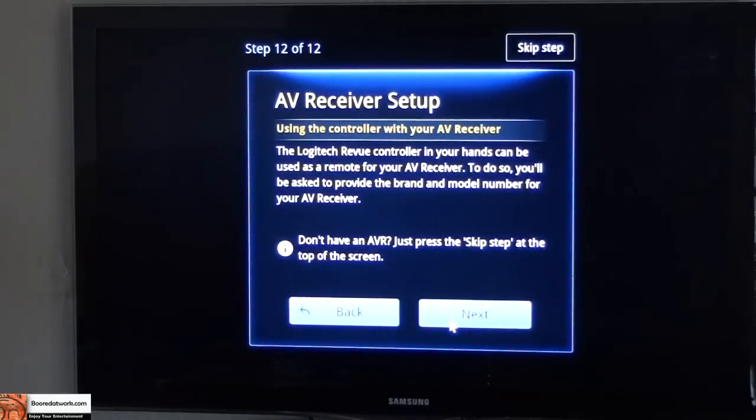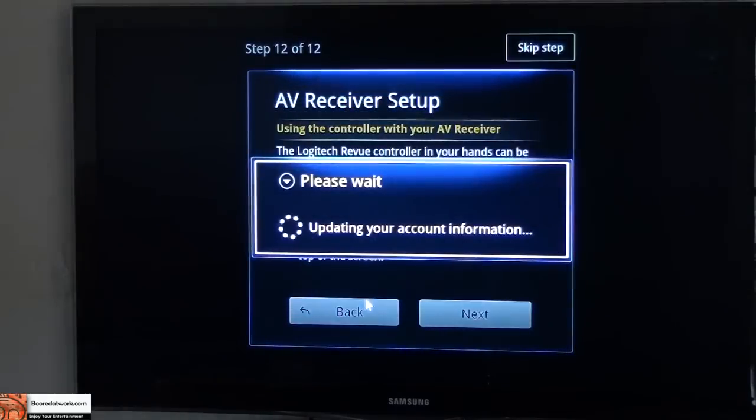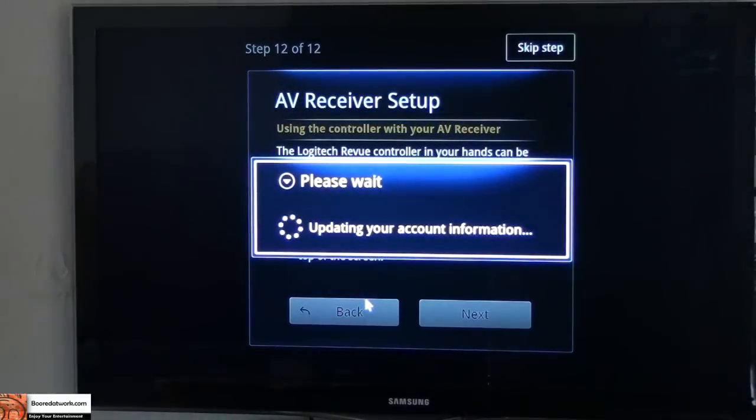Now your AV receiver setup comes up. I don't have an AV receiver, so I'm just going to skip that. Are you sure you want to skip this? Yes, I will skip — but it's pretty much the same process of getting your receiver to be synced with your Revue box so you can control it with your Revue. Updating account information, finishing setup.